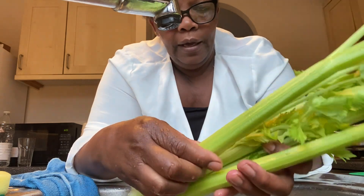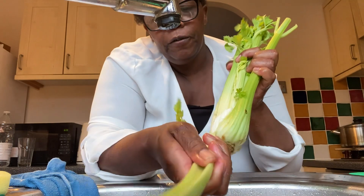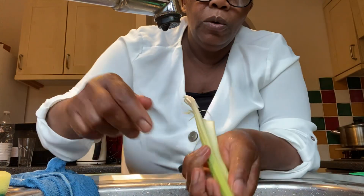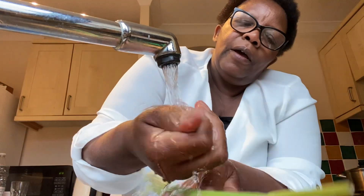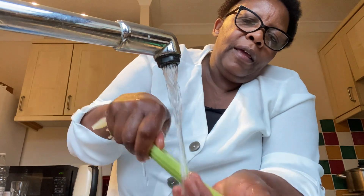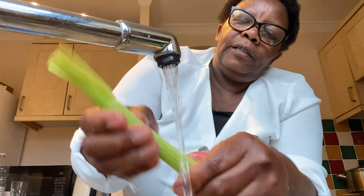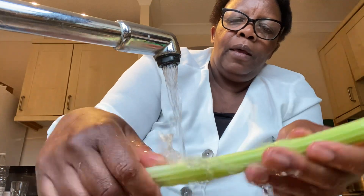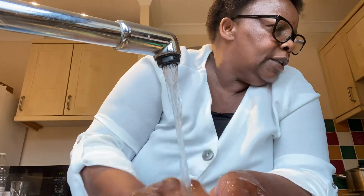For the celery, I'm just going to use one stalk. I'll rip it off and wash the celery thoroughly under cold water until it's very clean.